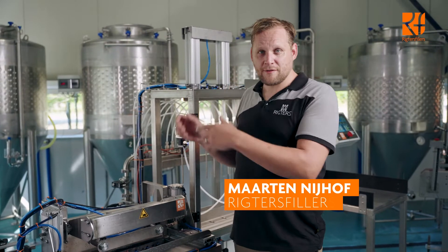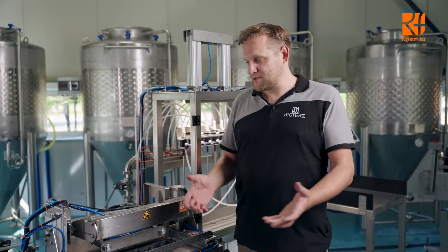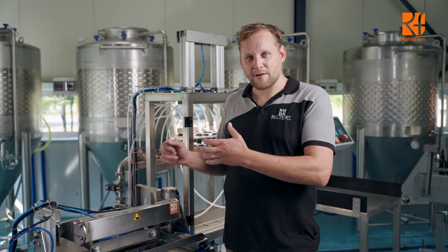Hi guys, this is Martin from Gifters Fillers. Welcome to this first video shot in the new brewery — behind us are the new fermentation tanks. It's still a work in progress, but it's a nice place to show you this brand new product of ours.